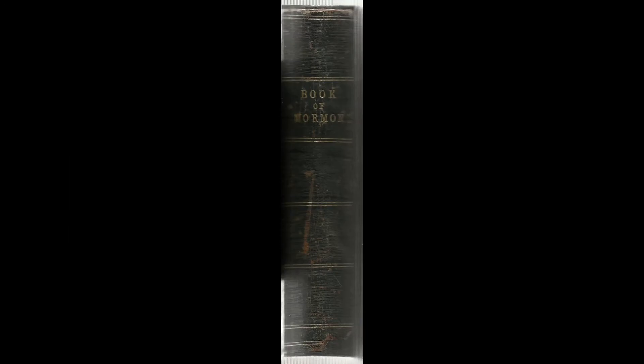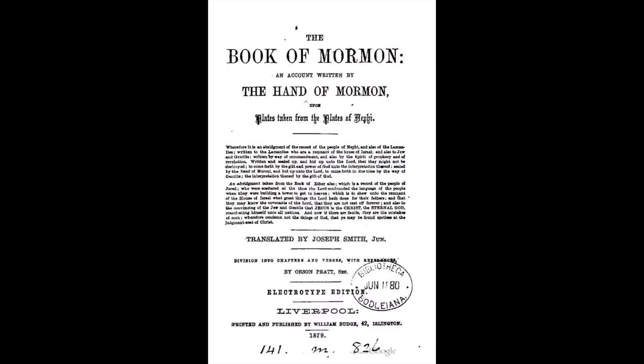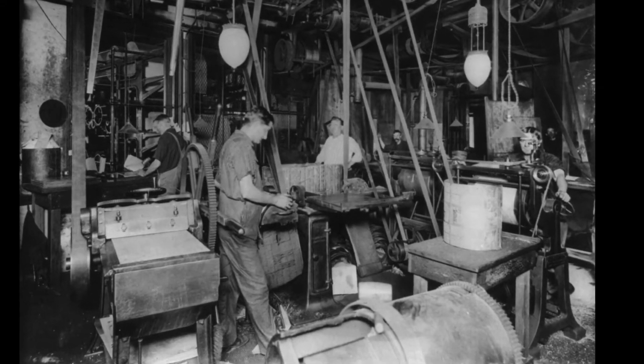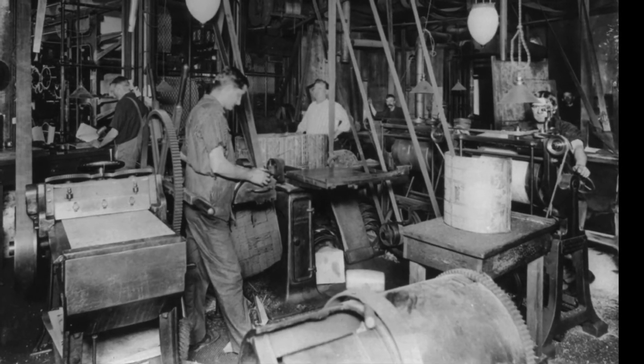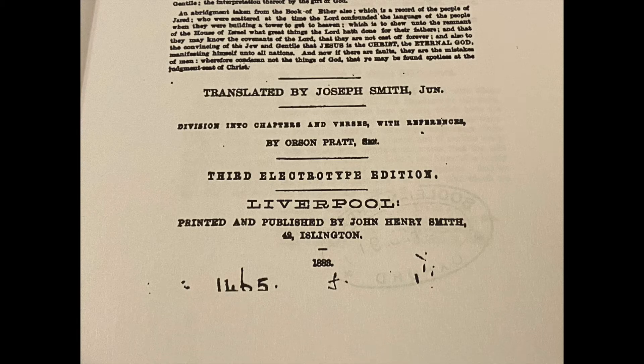We know that in 1879, Orson Pratt commissioned a new edition of the Book of Mormon with new chapters and verses. There was an 1879 printing of the Salt Lake edition, and there was also an 1879 Liverpool edition at the same time. It was also printed with a new system called electrotype, where a chemical process was used to make the metal printing plates instead of bits of metal typeset. This 1883 Liverpool replica edition was the third printing, but I can't seem to find any reference for the second electrotype Liverpool edition.